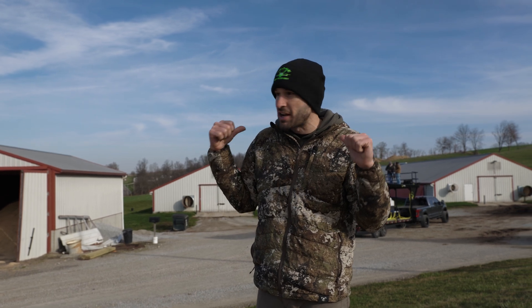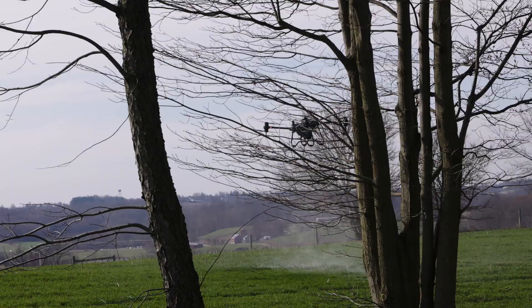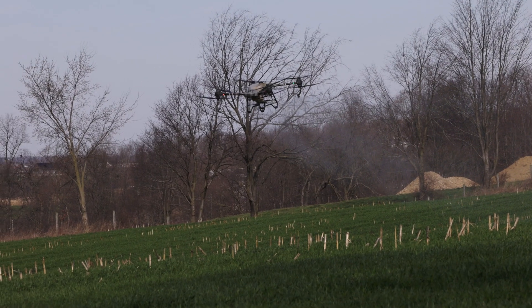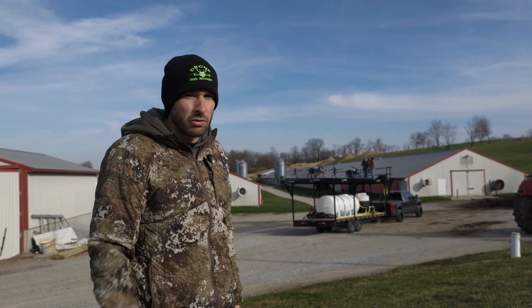We put the repeater up and got that knocked out down there. Now we're up at this location — just a few small fields here, not too bad. Then we're going to keep pulling up this road. We've got a 19-acre piece over there to get knocked out, and then we'll keep rolling down the road.